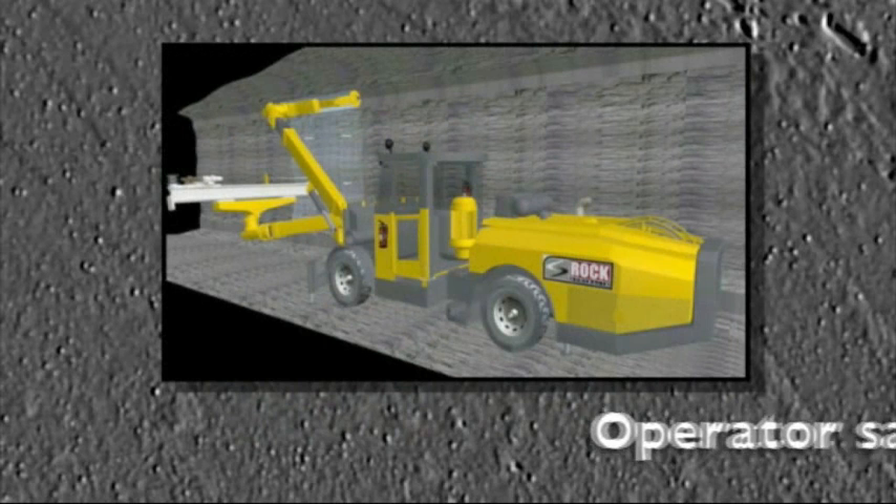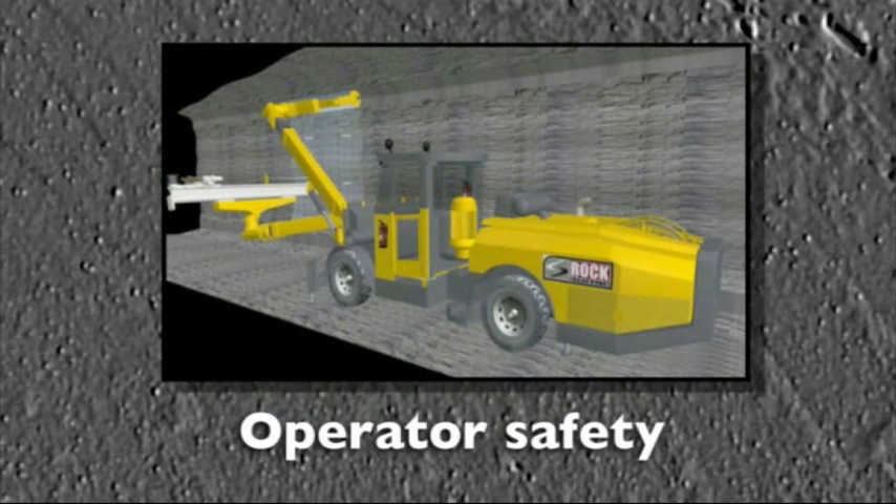That's a quick review of the revolutionary Mesher system from Rock Australia. Let's now summarise the benefits. Mesher is an important safety advance. It eliminates manual handling of heavy sheets of mesh in confined spaces and the jumbo operator is virtually never exposed to working on unsupported ground in the danger area in front of the machine.